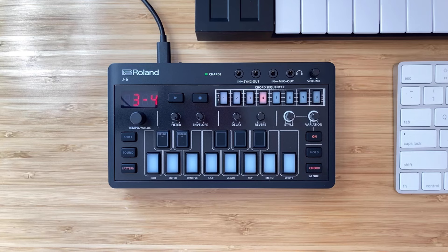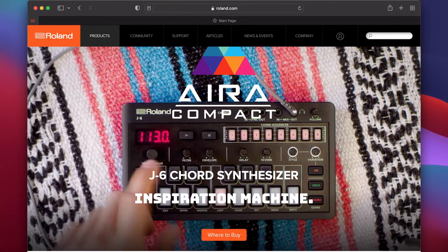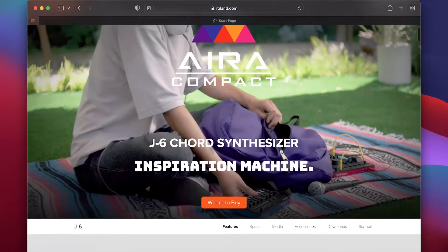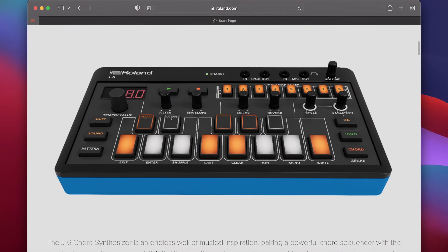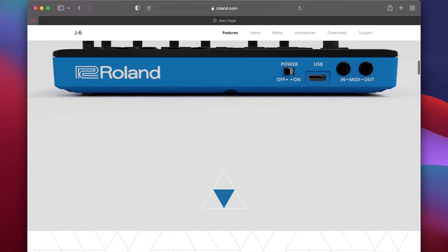Hey, what's up guys, back at you with another video. Today we're taking a look at the Roland J6 chord synthesizer. I'm super excited to finally dig into this hardware unit because it's been backordered for quite a while, and it's nice to finally get my hands on one. Think of the Roland J6 as a massive chord generator that has hundreds of chord genres, different playing styles and variations, and a chord sequencer to map out all your different variations and phrases.